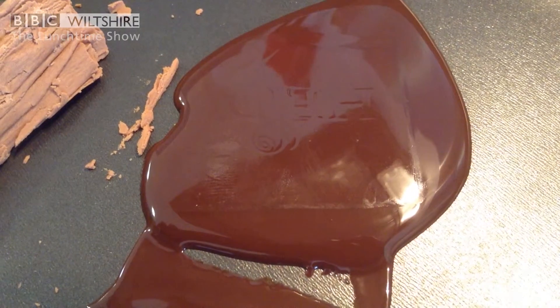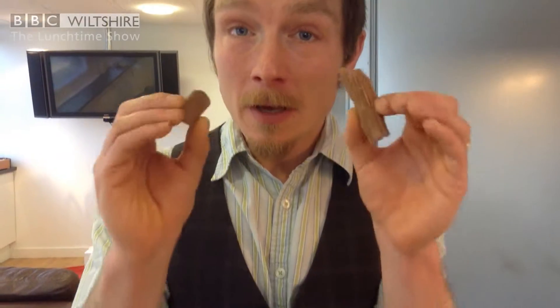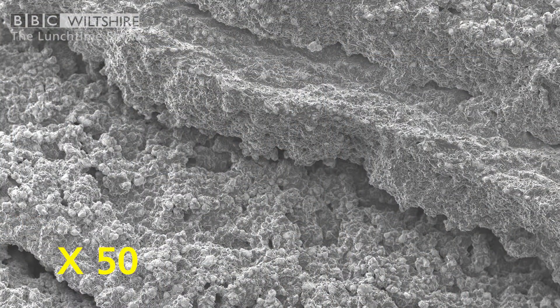Now it's a bit of a mystery why this happens, because milk chocolate, which melts alongside the flake chocolate, has almost the same ingredients. It's something probably to do with the tempering process — the heating and cooling of chocolate that takes place when the chocolate is being made. I've specially organised some electron microscope images which can zoom in to a thousand times, so that we can see the difference between these chocolates.